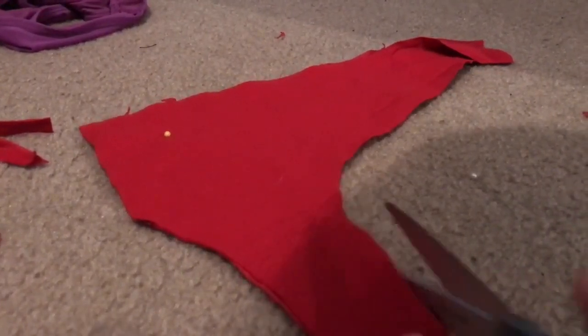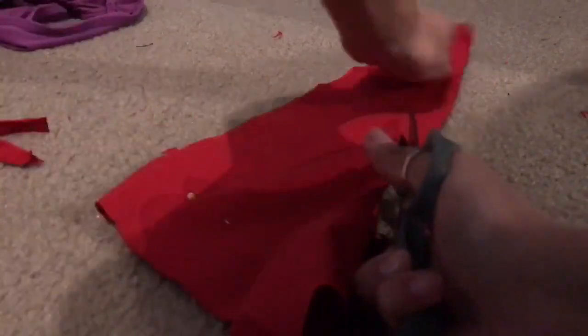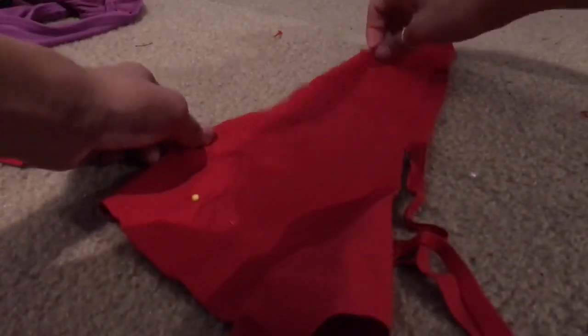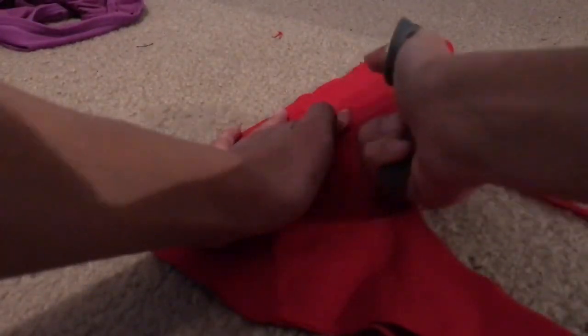In the video they used elastic to finish off the top pieces, but because I have negative two boob I didn't do that and it worked out fine. But if you do have more to work with, definitely put elastic around the bottom and around the arm holes.